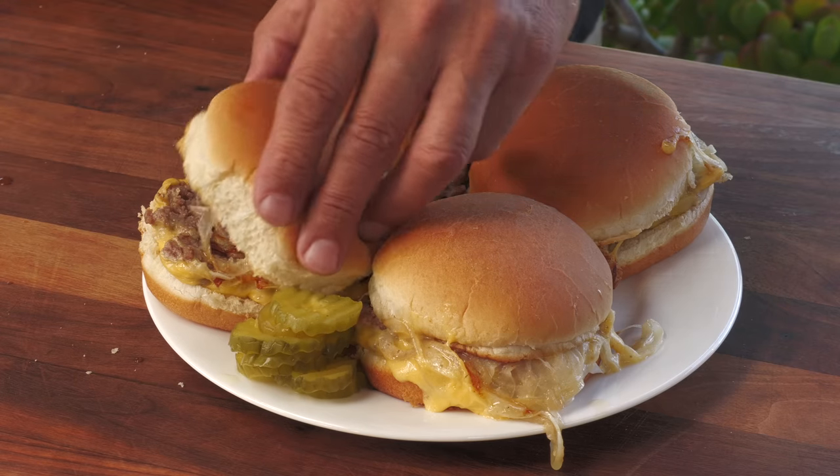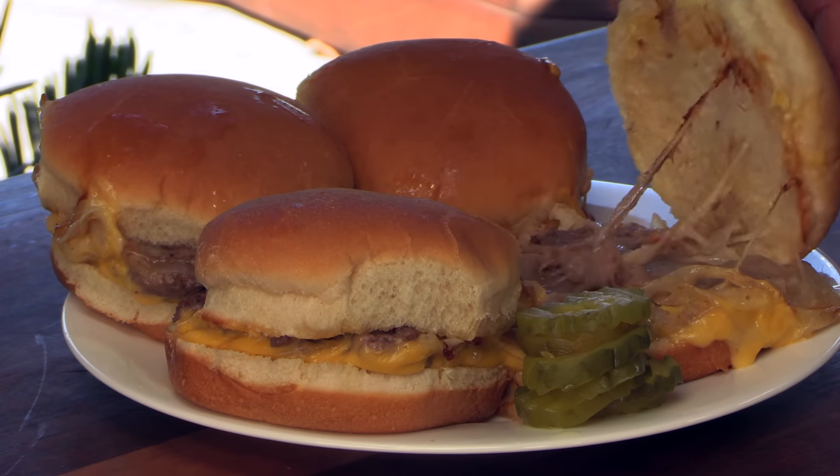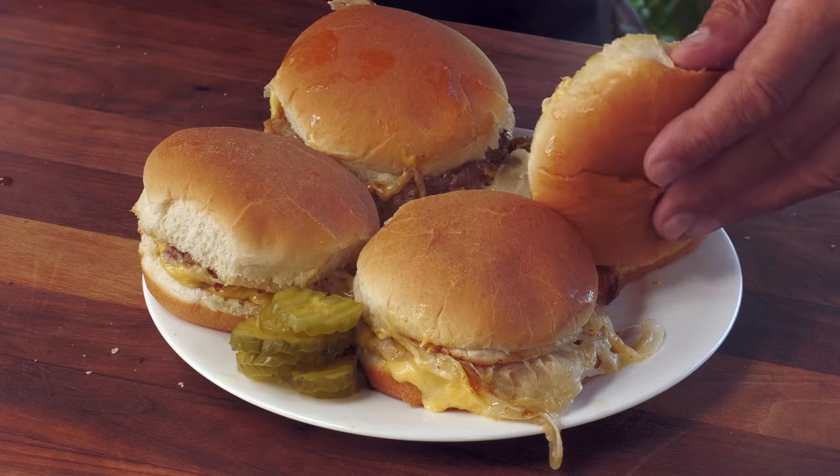Some people opt for ketchup, some don't. I also noticed mustard sitting there, and reading Yelp reviews I know mustard is also an option. So I'm going to hit one with ketchup, one with mustard, one with both, and one with none, and we'll see what I like best. I'll hit this one with a little ketchup, this one with a little mustard, and this one with both.